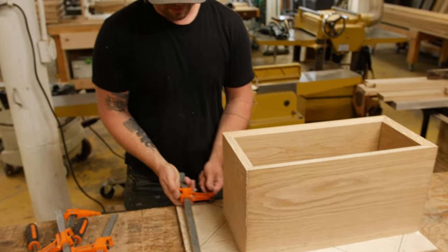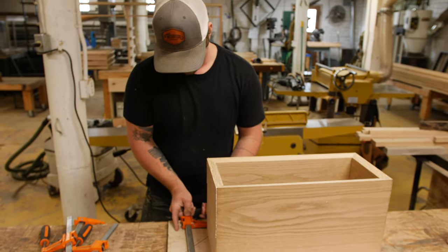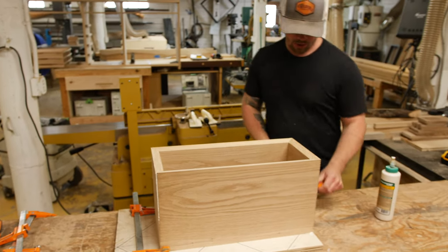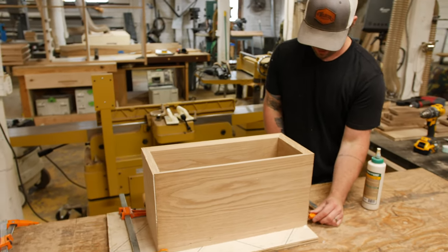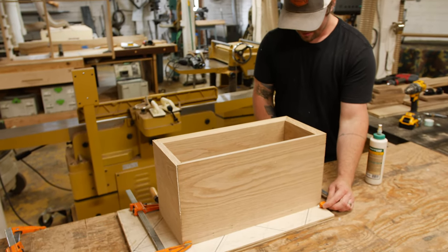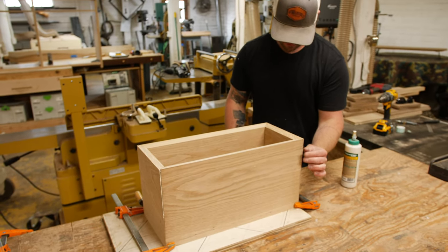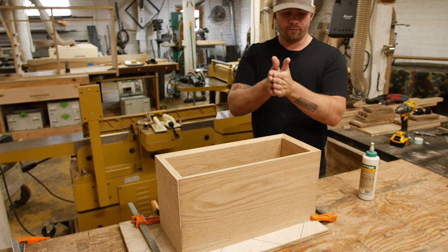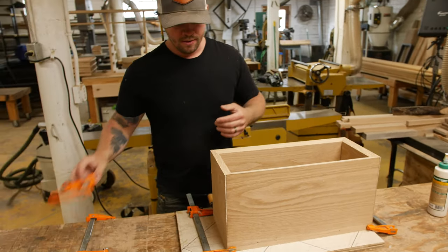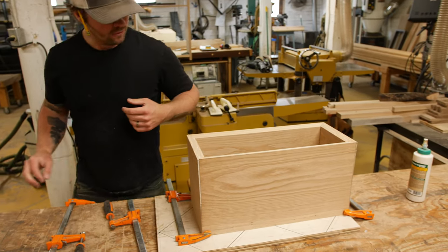What I'm going to do is lay a clamp down at the bottom on both sides. What this is going to do is allow us to know that the bottom of this little cabinet is not going to kick out. If you think about all the mitered edges, you can see here they slide against each other on the 45 degree. So we need to clamp both directions at the same time to make sure that we're not separating all the pieces.